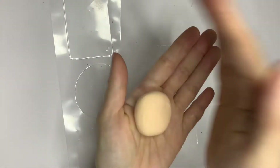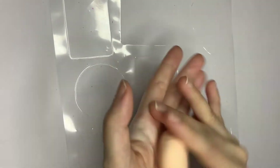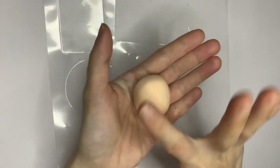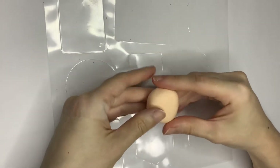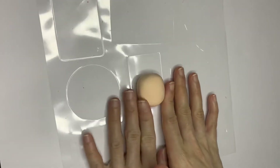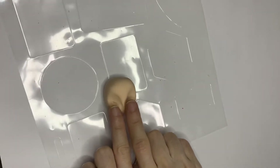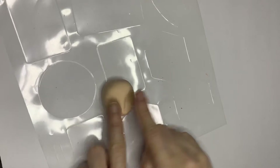I've created a separate video on how to make a face — please refer to the pinned comment for the link. To make a face, first we flatten a ball shape and slowly use our finger to adjust it to the shape of the face that we want. Then use two fingers to create the holes of the eyes.